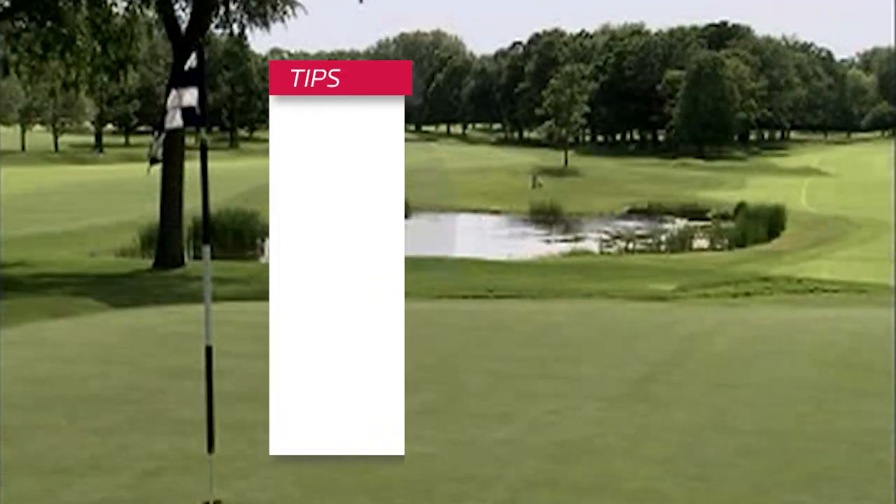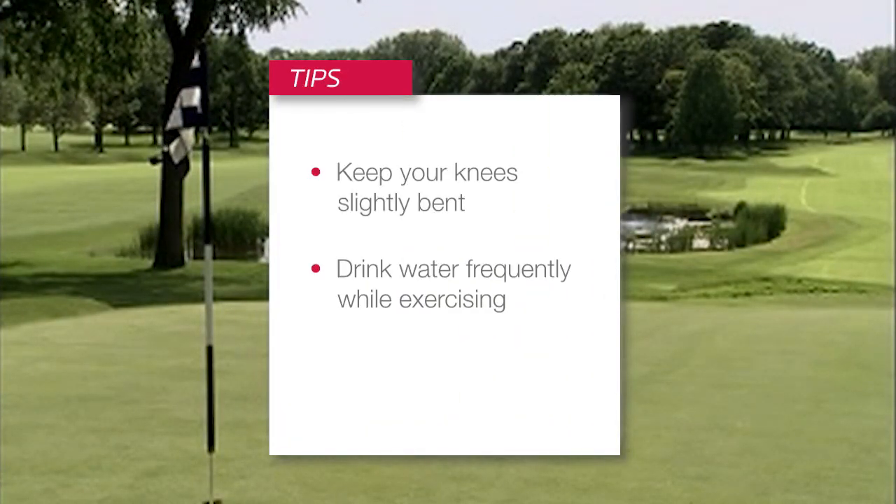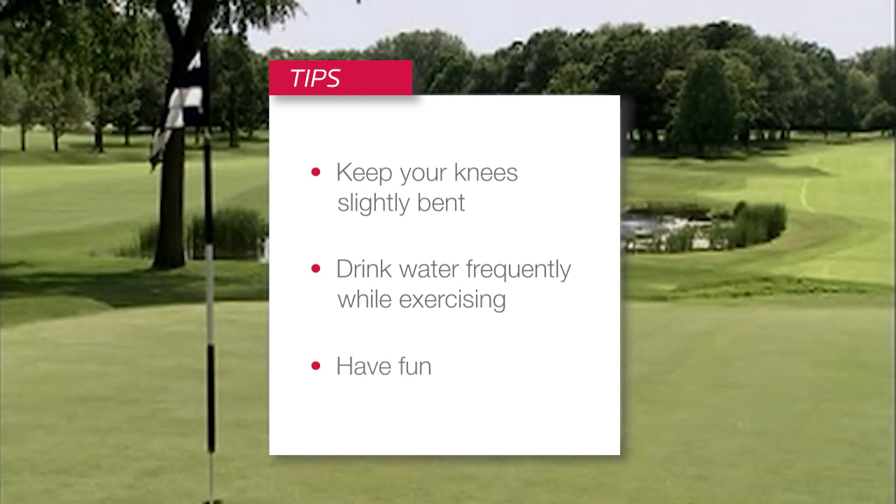I hope you can see how a Power Plate workout can and will improve your golf starting the first time you use it. After a few weeks, you'll notice improved strength, better posture, and ultimately a more powerful swing with less pain. Remember to keep your knees slightly bent, drink water frequently while exercising, and above all, remember to have fun with these workouts. For Power Plate, I'm Roger Twybell.